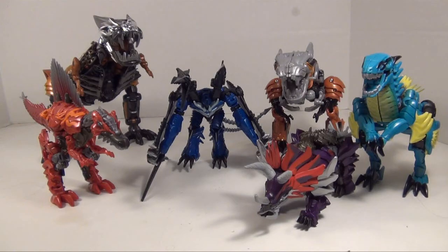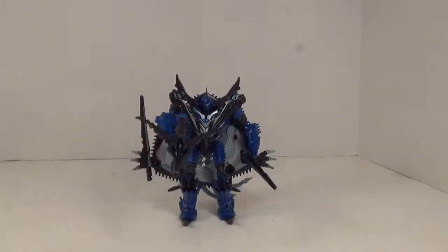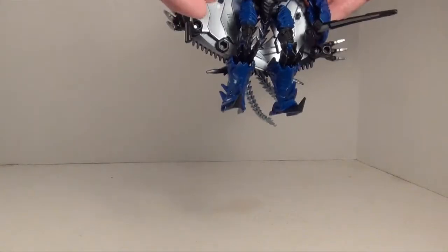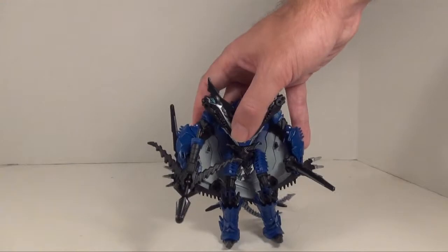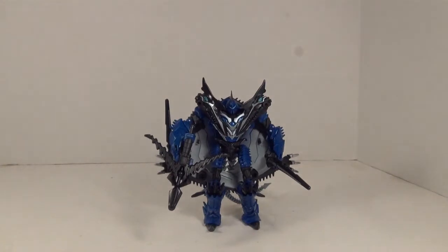Now that we've got Strafe in his robot mode, let's take a look at what we have. He's pretty much a nice dark blue with a lot of black and lighter blue details, and it looks really good. The color scheme really does flow very well. The wings become this interesting little cape, and there's even a hole for the two tails, which is nice. It actually looks pretty good like that.